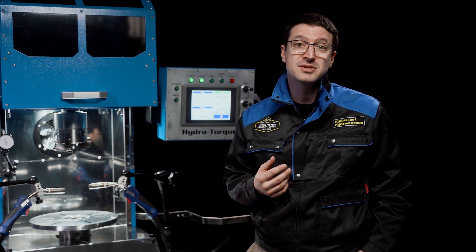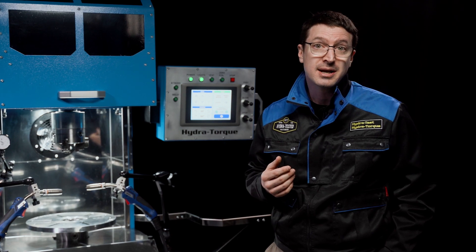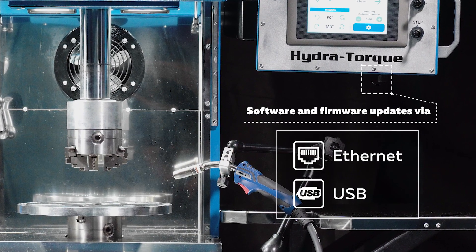Software and firmware updates are made easy via Ethernet and USB connectors located on the operator's panel.